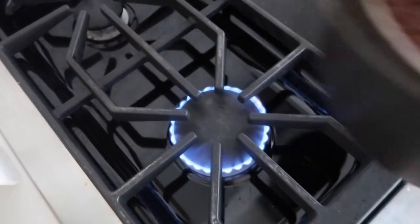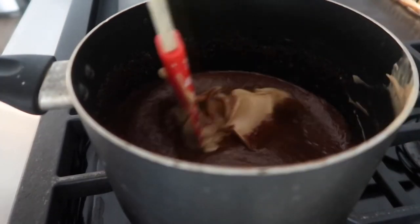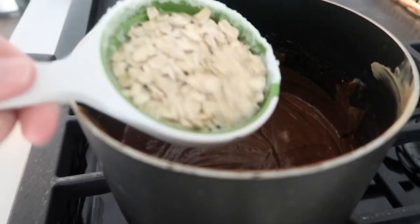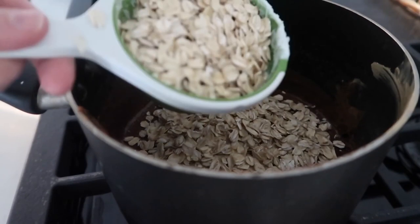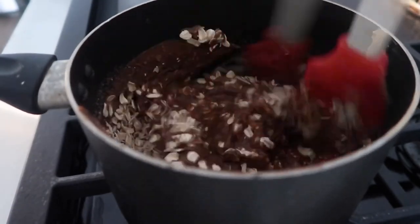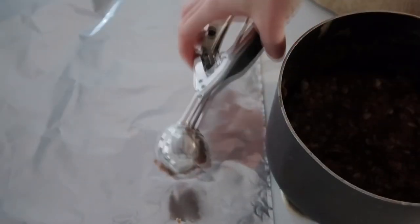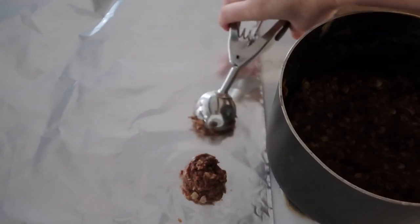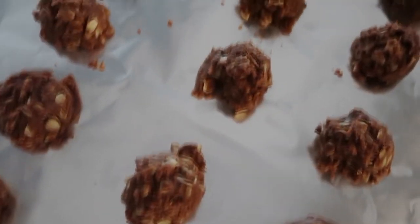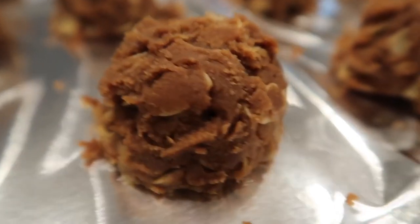Once it starts to boil, pull it off the stovetop and add three-fourths cup of peanut butter — creamy or chunky, whatever you prefer — and mix until everything is smooth. Then add two cups of instant oatmeal or quick oats while the chocolate is still hot because you want to mix it well. Once it starts to dry it will harden up, so work while it's hot. Use a cookie scoop to portion them out onto foil for easy cleanup, then let them dry. Once dry, they harden and are absolutely delicious.